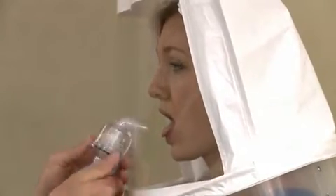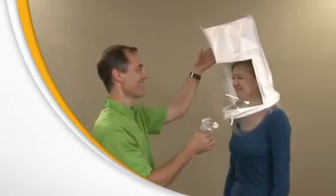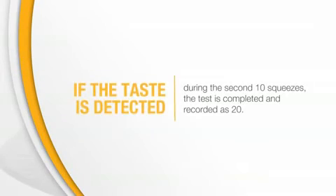You must breathe through your mouth and extend your tongue slightly. If you taste the test agent at any time during the 10 squeezes, tell the instructor. The taste threshold will be noted as 10, regardless of the number of squeezes actually completed. If you can't taste the test agent after 10 squeezes, the instructor will put an additional 10 squeezes into the hood. If the taste is detected during the second 10 squeezes, the test is completed and recorded as 20.